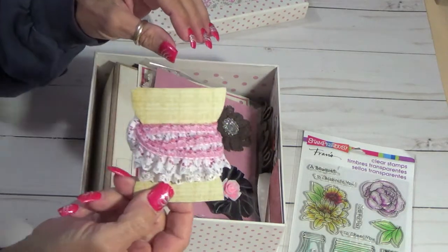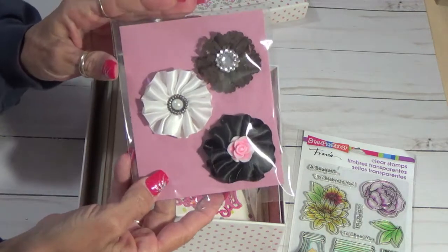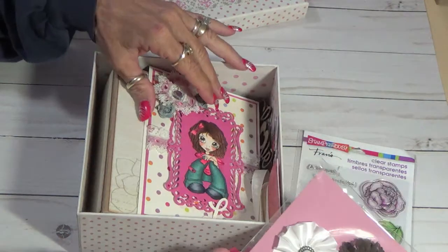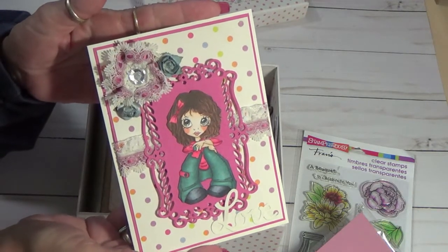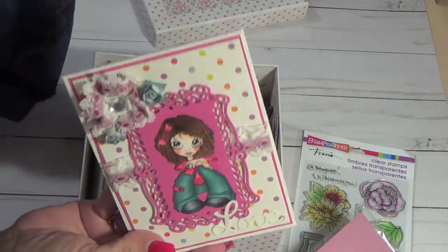I'm going to send her some lace. I made these flowers, so I hope she uses them. I also made her this card. I'm not going to show you the inside so that she can read it — she will share it with you.